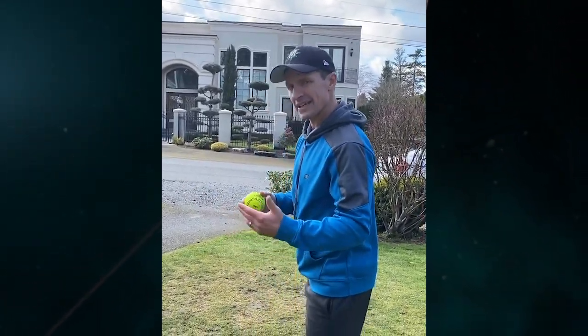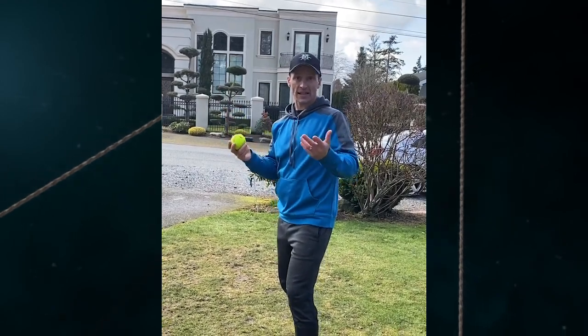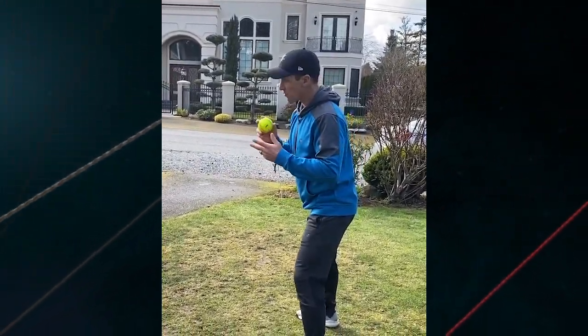This is a fielding drill that we like to do at home, inside or outside. If it's a nice day like this, I like to do it outside. You can do it with a glove, without a glove — one ball.